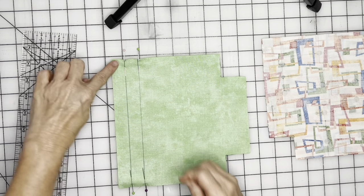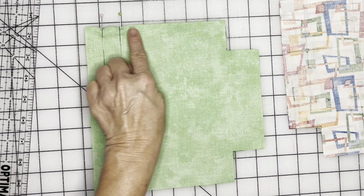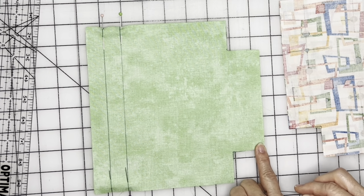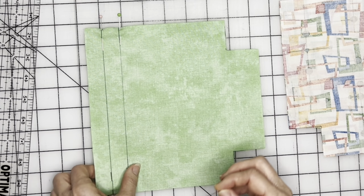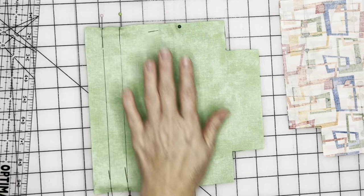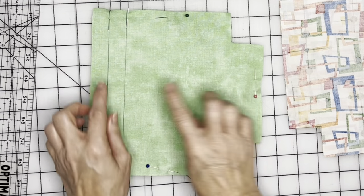We are going to sew right here, skip the gap, sew here, then sew all the way across the bottom, all the way up here and stop. Do not sew in that three-quarter-inch space. We'll go to the sewing machine together so I can show you exactly how I sew this up.